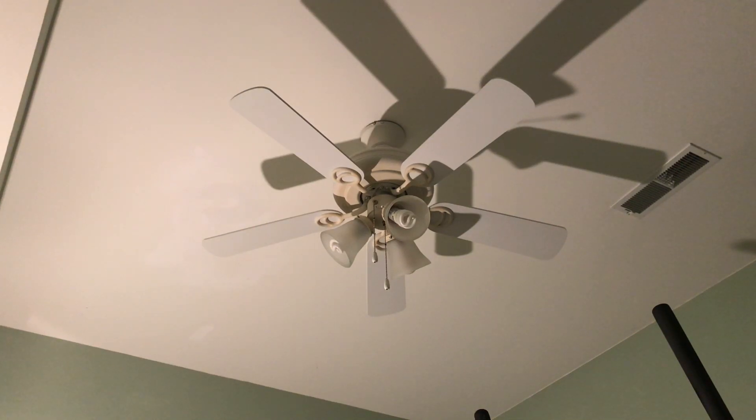All right, so this is going to be the 2019 1080p HD remake video of the 42-inch — not sure what color that is, I believe that's the espresso-finished Harbor Breeze Ocracoke ceiling fan that is installed in the exercising room of my house.